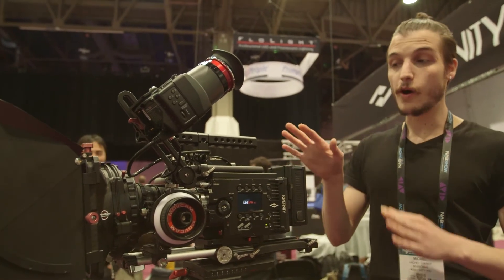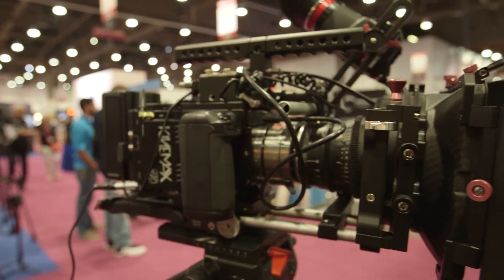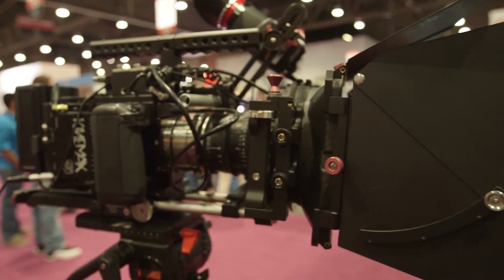Other than that, we have Nikon, OCT-19, and B4 mounts available.